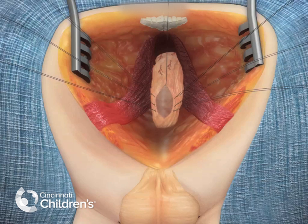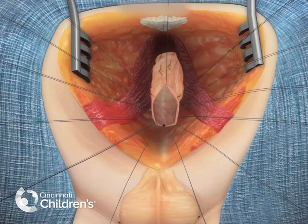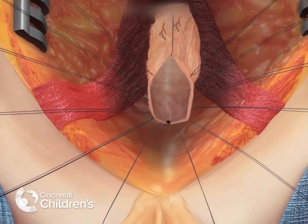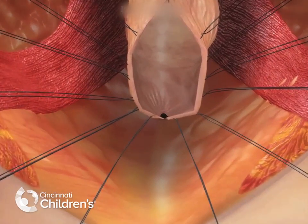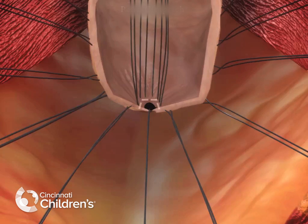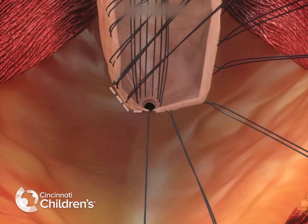This is a rectal bulbar urethral fistula. The rectum should be opened in the midline with traction sutures placed on the edges of the bowel. At the bottom of the rectum, you can see the rectal bulbar urethral fistula. The fine silk sutures are placed around the urethral fistula.